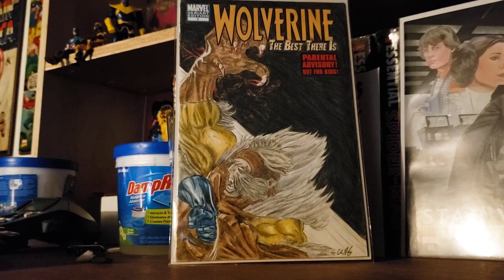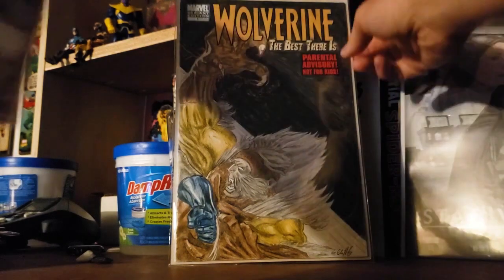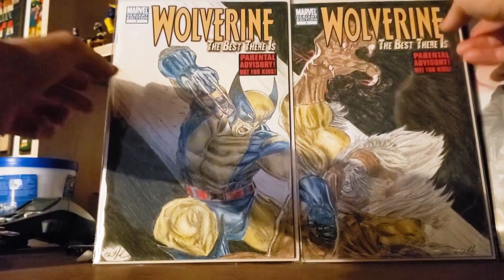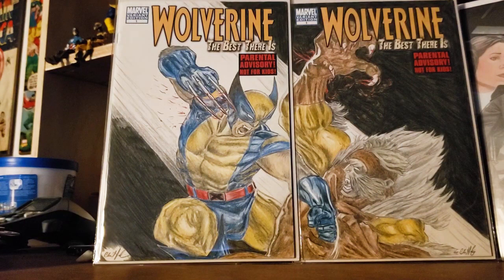I approached this in two ways. I could approach it in a safer way — having them fully on each cover but still having them connect. But I thought, why not just really dive into the action of it? Even though in this piece right here you don't see necessarily all of Sabretooth — he's not necessarily centered on the cover — but when you put them all together, the action is just happening. It is popping off the pages.